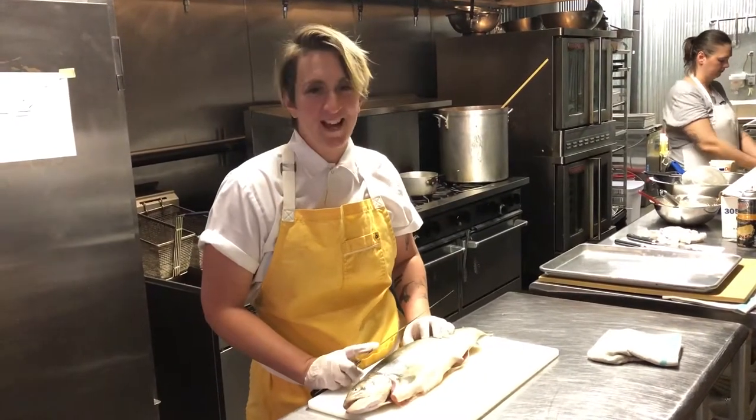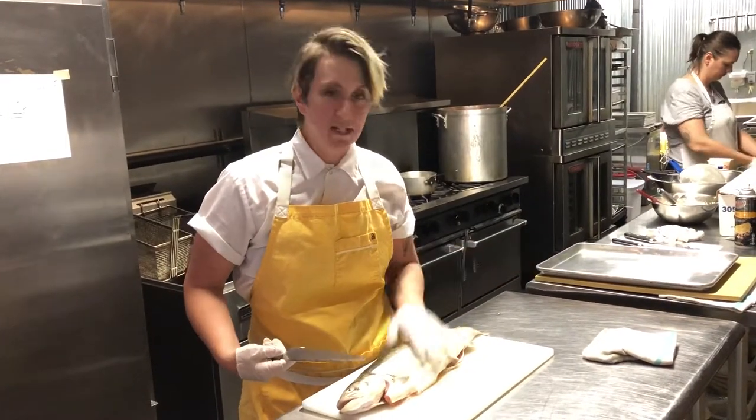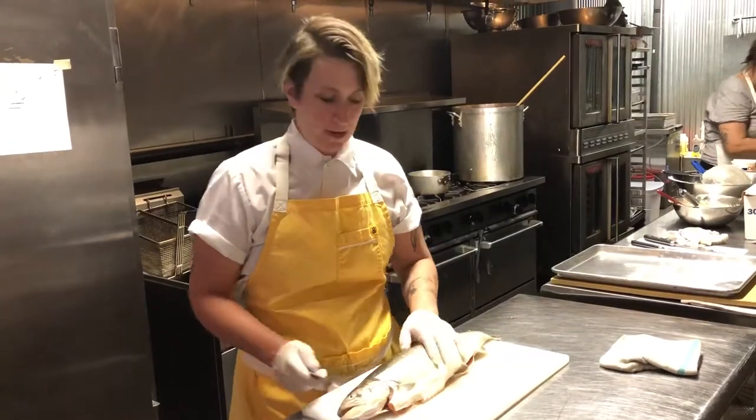Hi, I'm Holly with Big and Pig Catering and here we have a beautiful arctic char that I'm going to show you guys how to break down. You can do the same breakdown with the salmon as well.